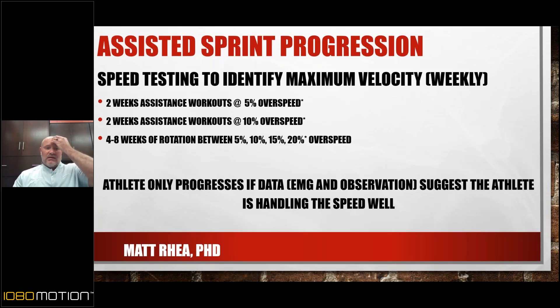Here's the process — and this is the template we work with, not a finished program. We do speed testing on a weekly basis. In weeks one and two, I work off this program: two weeks at 5% overspeed, then another two weeks at 10% overspeed. After that, a four-to-eight-week rotation where they drop back to 5% for one workout, then up to 10%. And if they're handling the speed well — and I'll talk about the data we look at to make that determination — we progress to 15% to 20%.